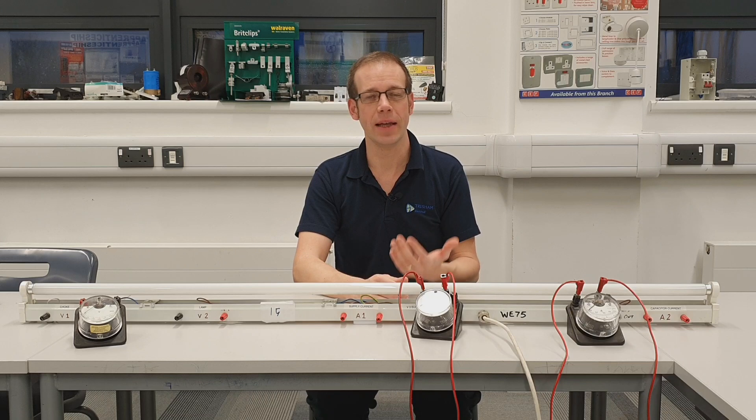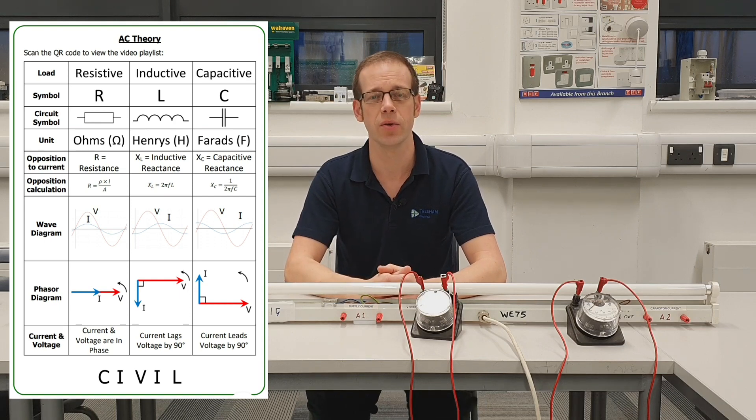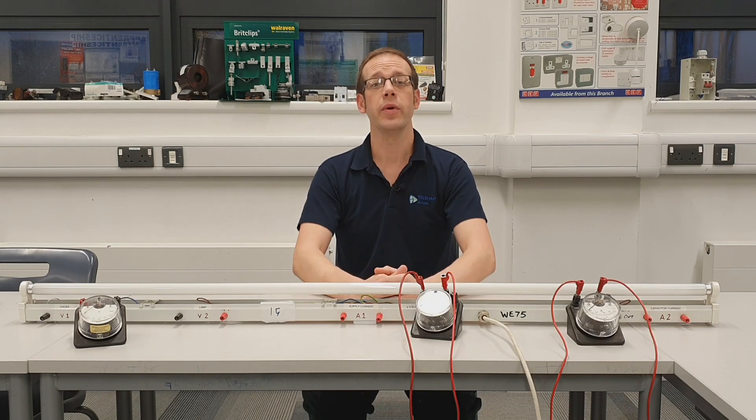If you need to recap on any of this material it's really important that you go back and watch the original mystery of the fluorescent lamp video so that you're fully up to speed with what was going on inside there. Now since the initial release of that video we've been through a long series of videos covering AC theory and we've gathered lots of information, all of which ended up on a worksheet filled in over the course of several videos. Hopefully from the previous video in this series you've got that completely filled in, and we're going to use some information from that worksheet to help us solve the mystery of the fluorescent lamp. So what we're going to do now is look at the circuit diagram produced for the fluorescent lamp in that original video and start figuring out what's going on with these voltages.